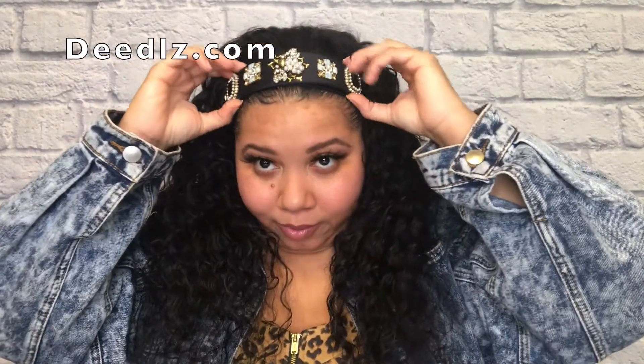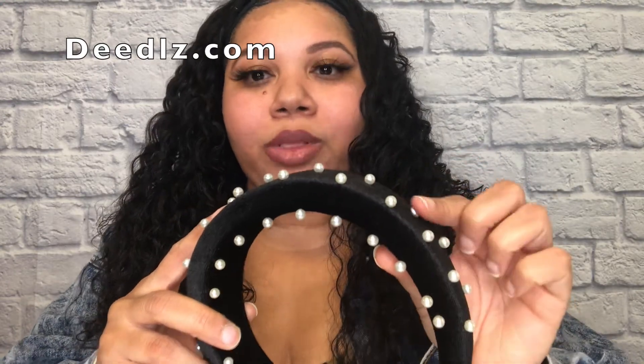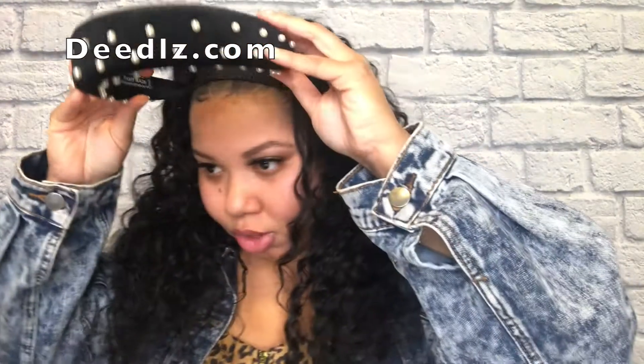Let me show y'all another headband I got from her site. That's what I love about headband wigs — they're so versatile. This one right here is crushed velvet with pearls. This is perfect for the holidays, you guys. Definitely go check out my girl — she has so many different things: brooches, purses, accessories — you name it.